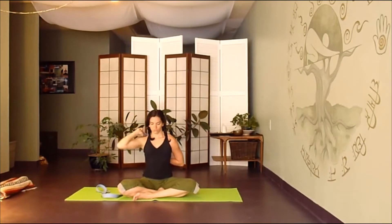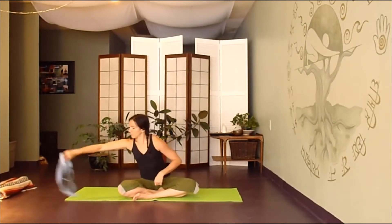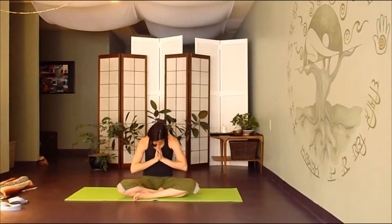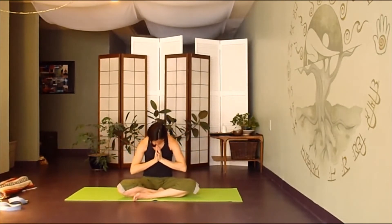Gently releasing, you can set the strap off to the side. We'll bring the hands to prayer position in front of the heart. Inhale as you open your chest to the sky, exhale, bow it all back in. Do that again — inhale, open up, deep breath, exhale, bowing in. Opening up, exhale, bring it in.